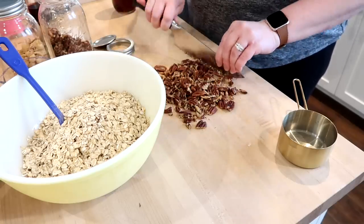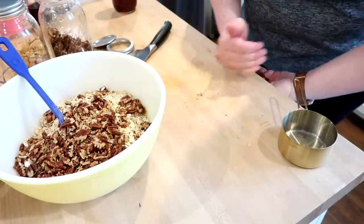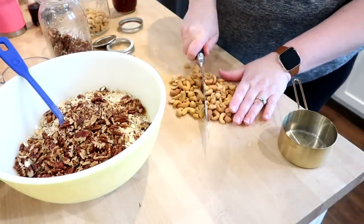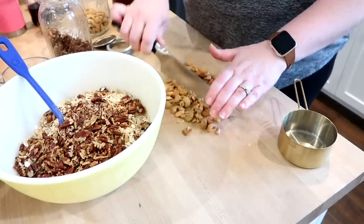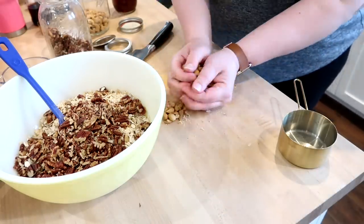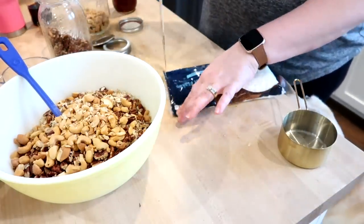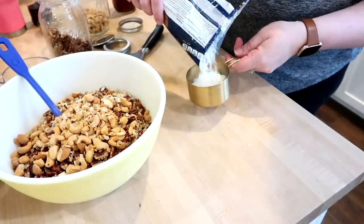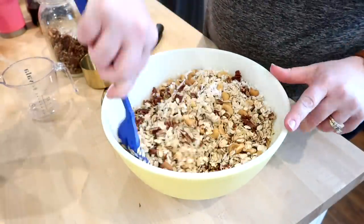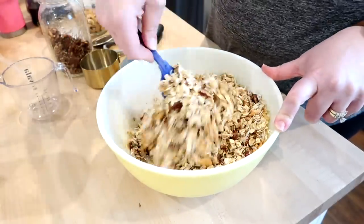I put my oats in the bowl along with the wet mixture, and this is where you can customize it for your tastes. The original recipe calls for nuts and dried fruit, but I don't particularly care for dried fruit in my granola. I'm adding about a cup of chopped pecans and a cup of chopped cashews — you could use any nuts or seeds you have on hand. I also added some unsweetened coconut to this recipe, which was delicious and made the best batch of granola I've ever made.